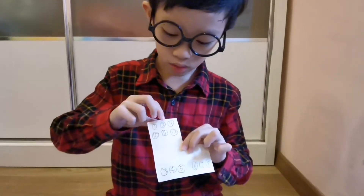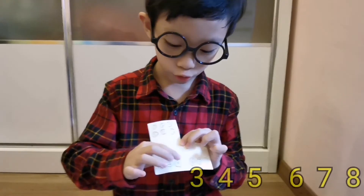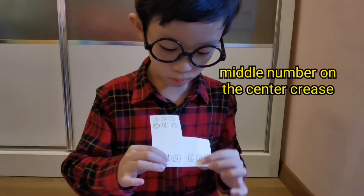Same goes to the bottom. Now, you need to write the numbers 1, 2, 9, 10, 11, 12 on the top and 3, 4, 5, 6, 7, 8 on the bottom. You need to write the middle number on the center crease here, and same goes to the bottom.